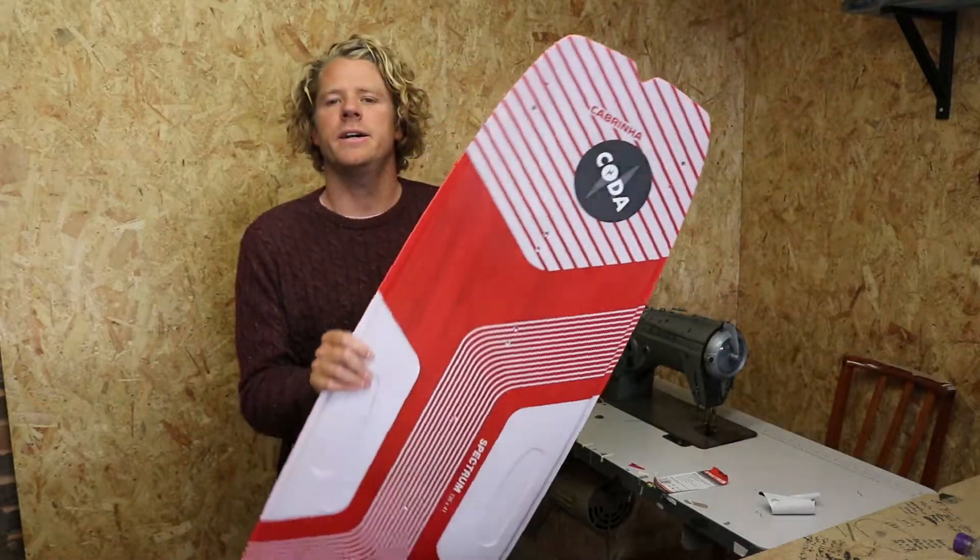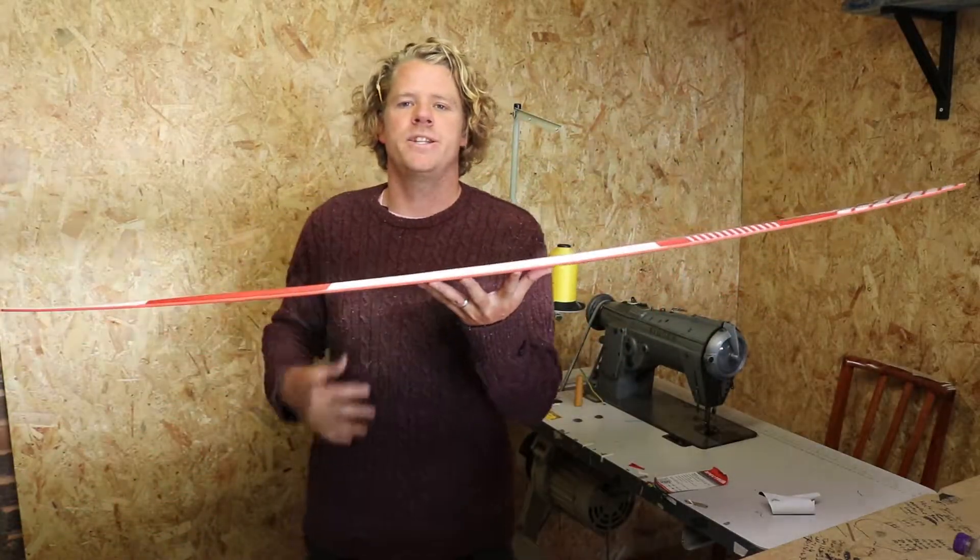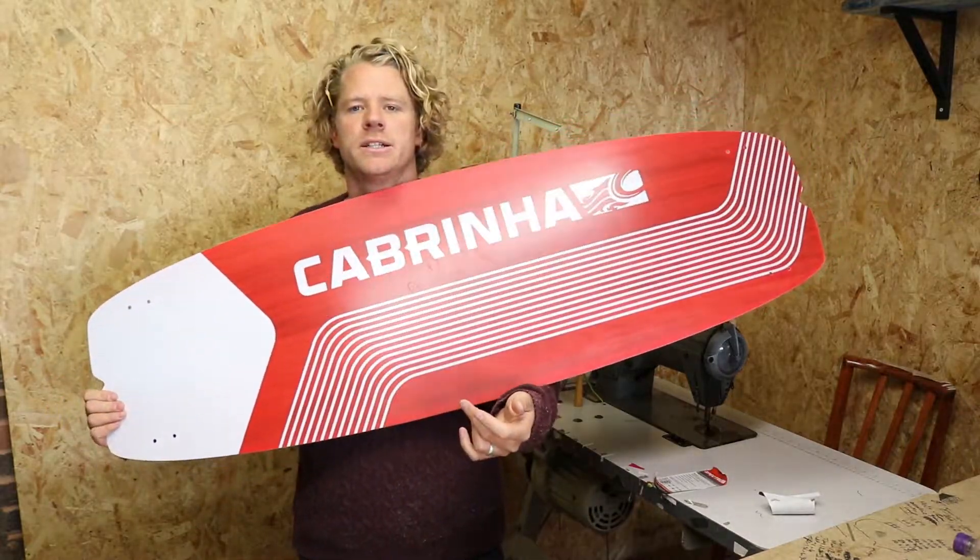Yo, it's Ned here from Coda. We're having a quick look here at the 2020 Cabrinha Spectrum board.